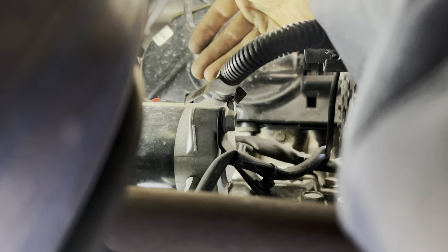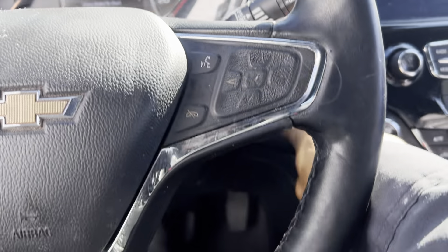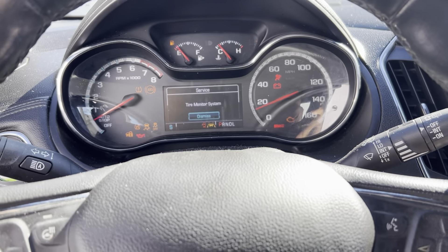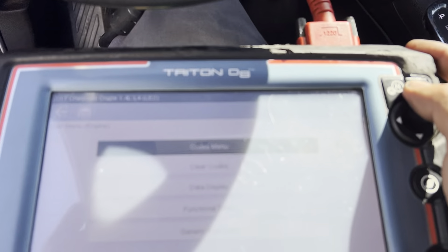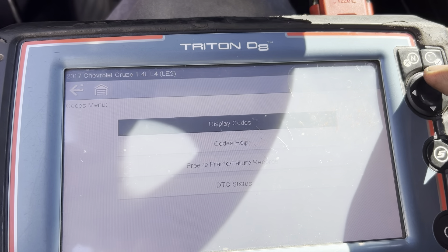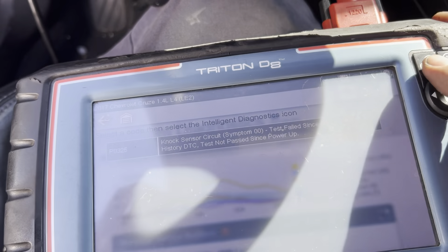The voltage readings confirm it's a bad knock sensor. Now just go ahead and put back your knock sensor connector. Click and lock it, give it a little pull to make sure it doesn't come back out — yep, it's locked. Key on, hold it for 10 seconds. I'm going to clear the check engine light. Let me show you the code one more time — go to engine code, code display, DTC — there's the knock sensor code. Code cleared.